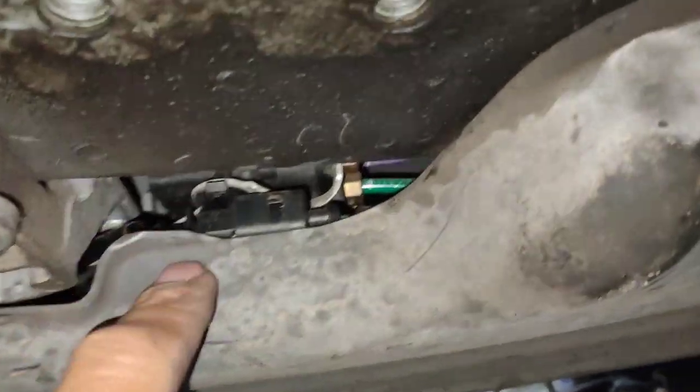The part number is there. And I've got a brand new pump fitted to the car as well.